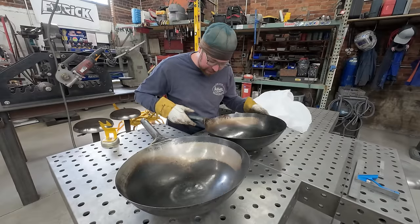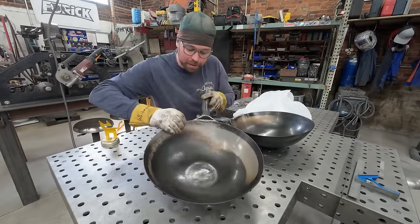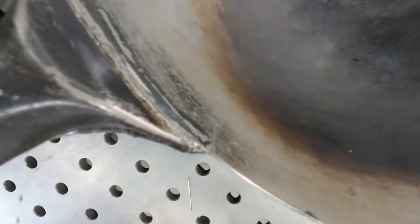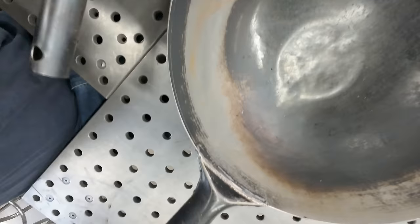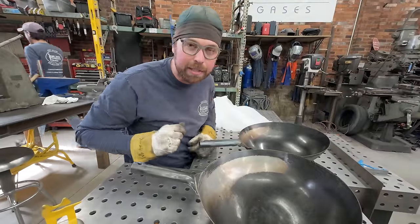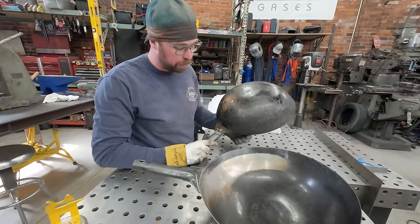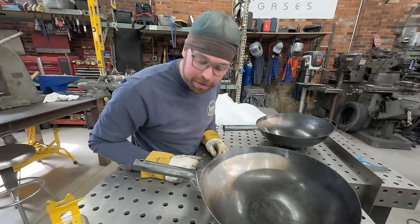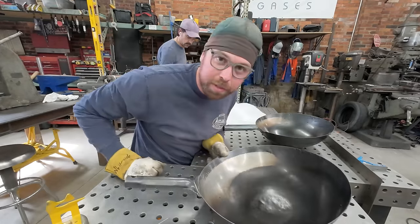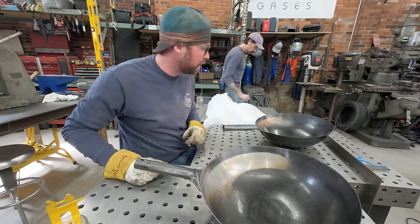Yeah, they fail in the exact same place every time - right here where the gusset stops, there's a nice little crack. That's the crack there on this side. And this one's a little longer crack right there. Looks to be like 16th inch steel. I'm sure it's just cold rolled, and maybe they spin form these. We'll get a die grinder, clean up some metal, and turn the TIG welder on. Oh, there's a crack on this side too. Once we grind the dirt and food off it, we'll see.